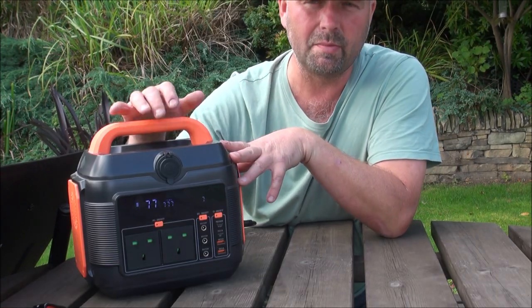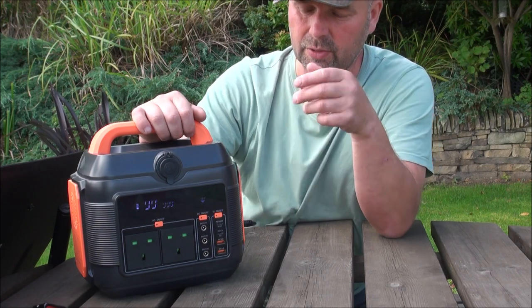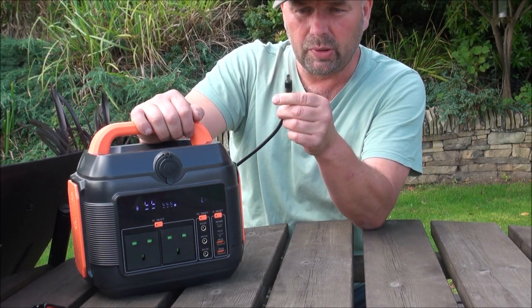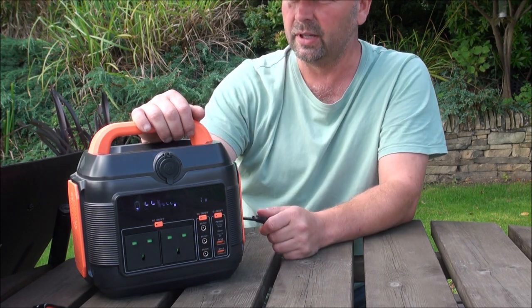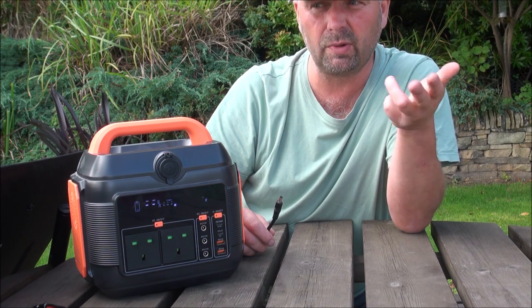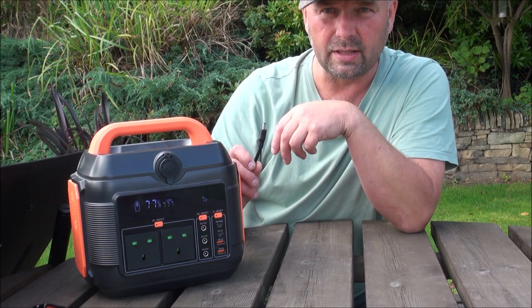Now, obviously, this fellow comes with a mains charger, so you don't need to use solar panels. However, if you do need to use solar panels, you will have to have a solar panel with a DC output. I think most of them do. In fact, all of the ones that I've got — from 60 watts to 100 watts to 200 watts — they all come either with an Anderson socket or a DC.